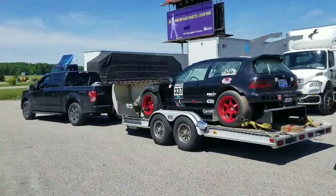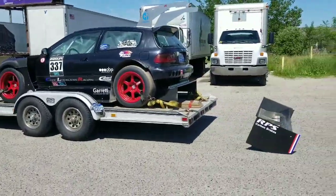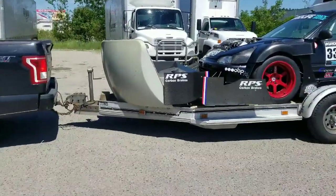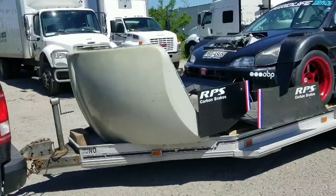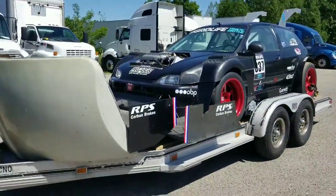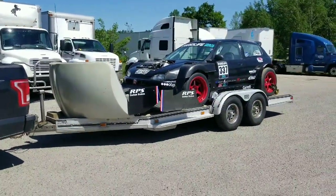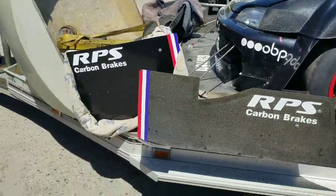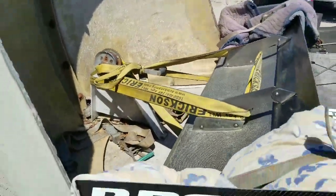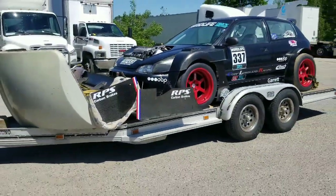Took the wing off. You can see what it does without it — probably gonna tow a little easier. The only spot we can put it is here. I brought some blankets, I'll wrap it up and strap it down somehow. It's just carbon, you can make more. The wind blocks almost all of that, so it's basically just to keep the wing there.